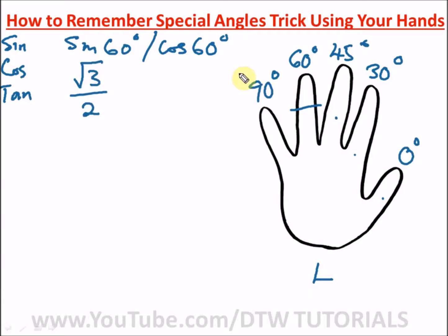Now for cos 60 degrees, count the fingers on the right side of the crossed finger — we just have one. Square root of one is still one, divided by two gives one over two. So the trigonometric ratio of cos 60 degrees is one half.